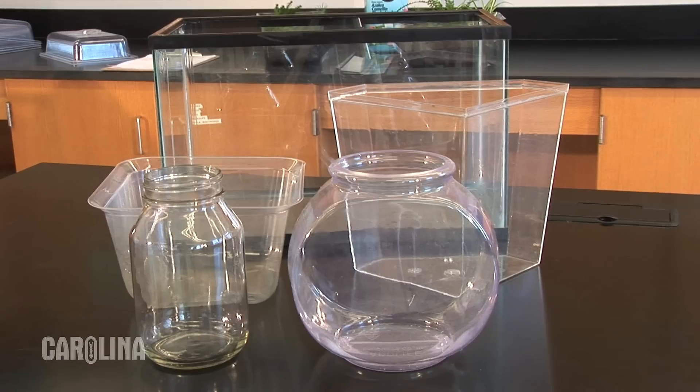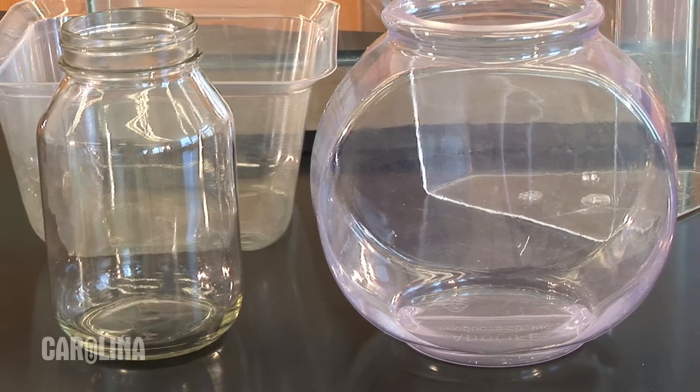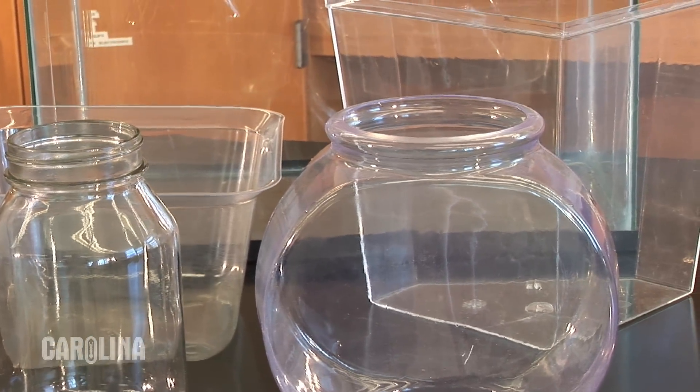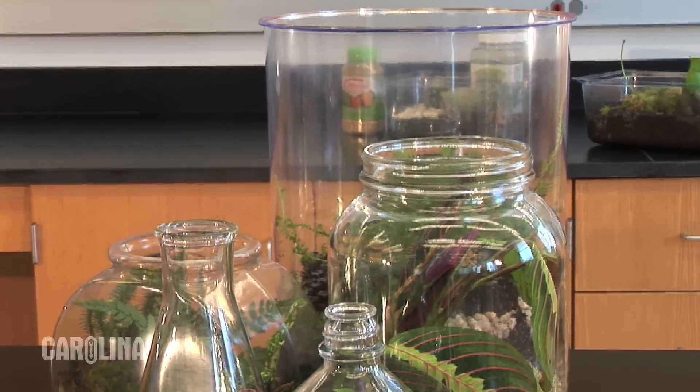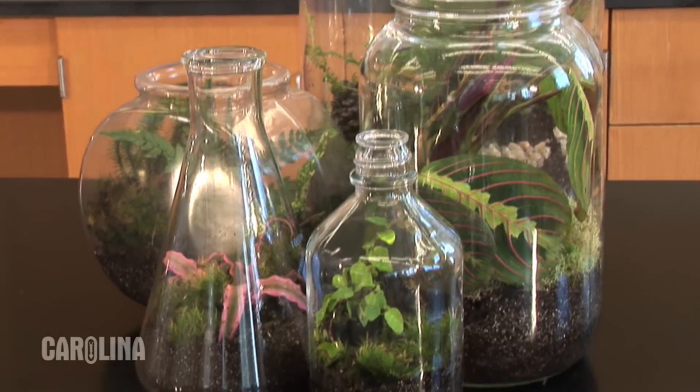It's very easy to set up. First, you'll need to select a container for your terrarium. Clear glass or plastic containers are best. The containers can be large or small. Be creative. Here are some examples of containers that work well for terrariums.